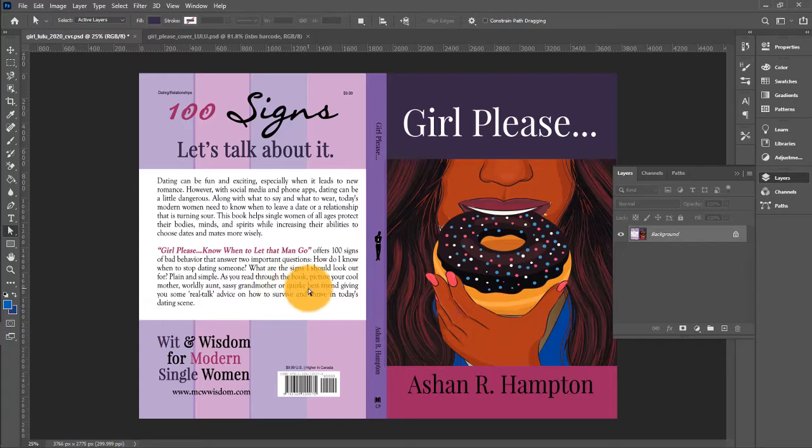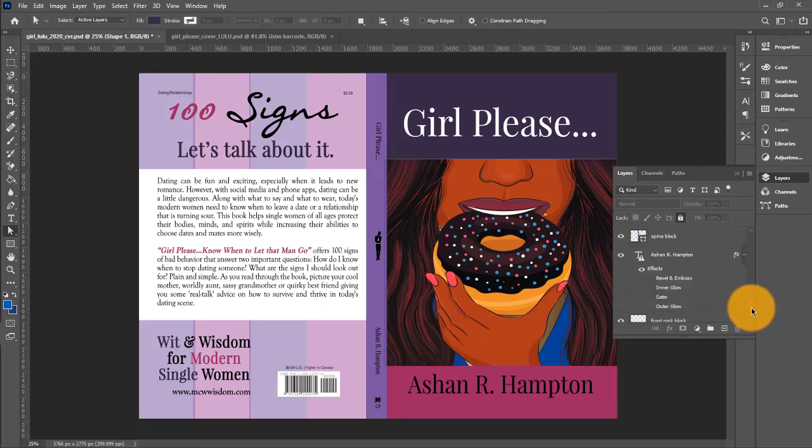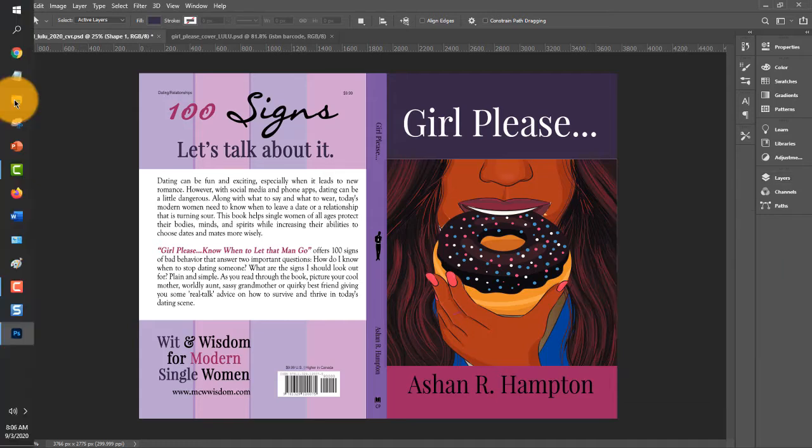Now that your image — this combined image — has been saved as a PDF, you want to go back and undo the flattening. Go back to Edit and click Undo — Undo Flatten Image. Now all of your layers are back. If you ever have to make changes to your cover at any point in the future, you have to save this native Photoshop file with all of your layers.